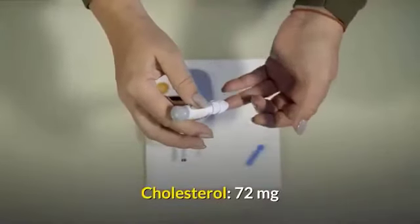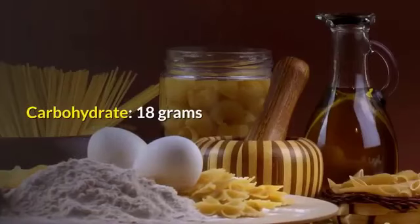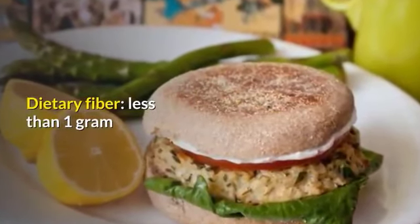Cholesterol 72 milligrams, sodium 34 milligrams, carbohydrate 18 grams. Enjoy your recipe today and tomorrow! Dietary fiber: less than 1 gram.